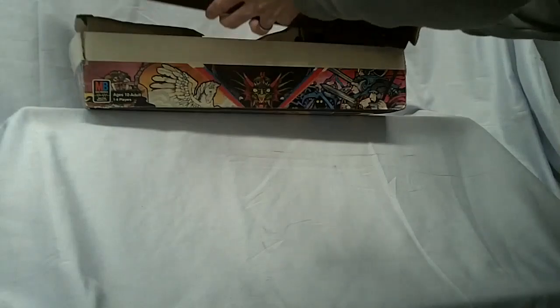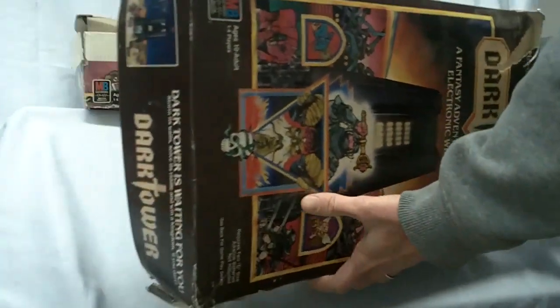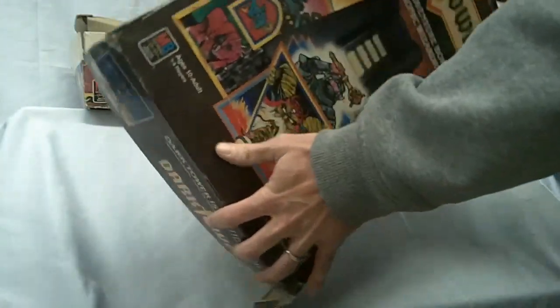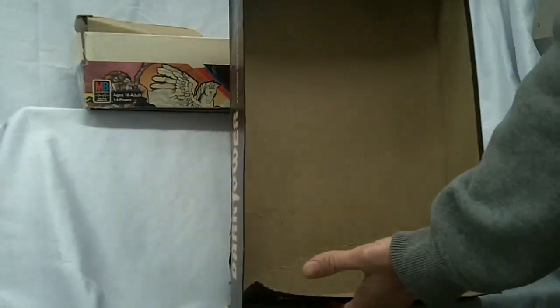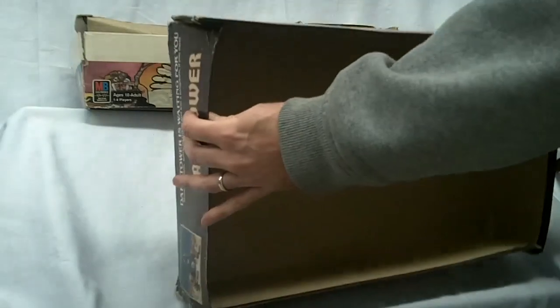Like I said, this is probably the worst of them all. Four corners split. These boxes always seem to suffer. Not good, but hey, get some tape to repair it.